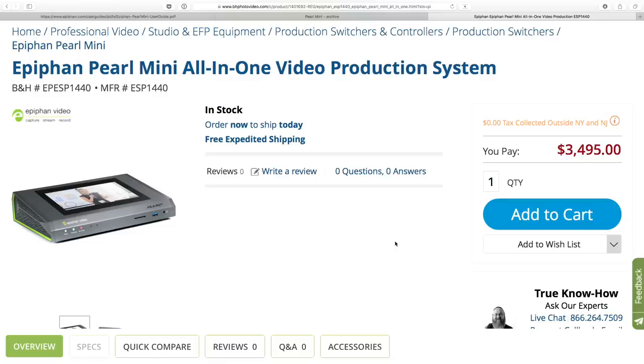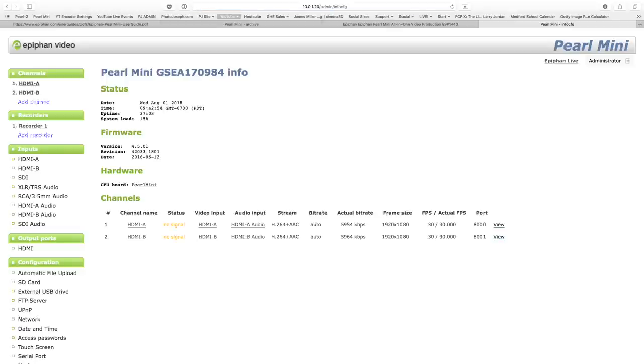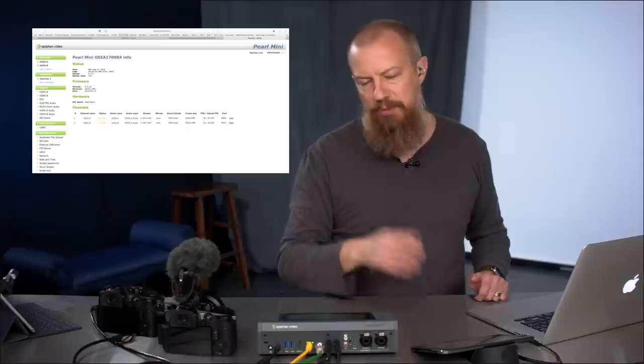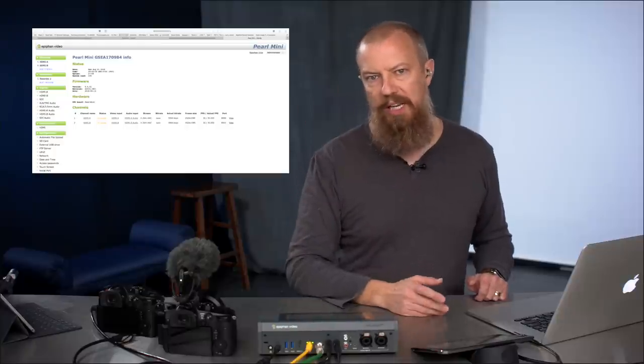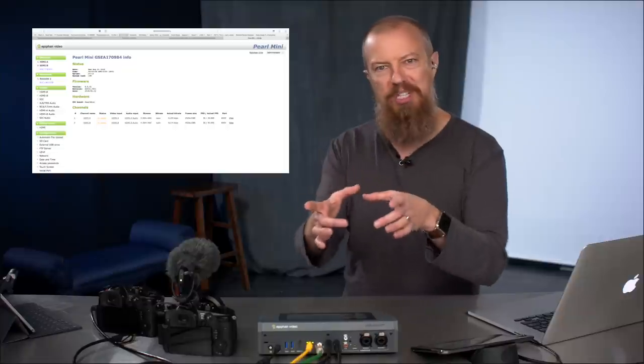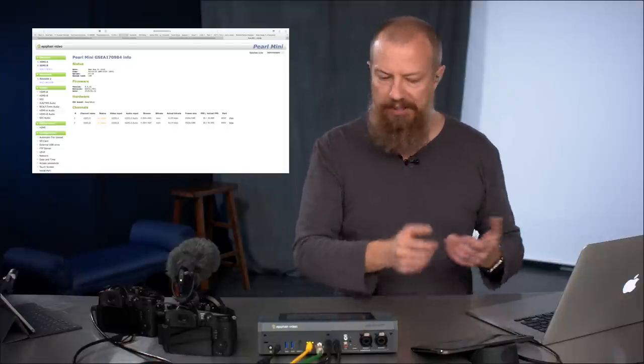Let's get this set up. I look at my IP address — 100.1.20 slash admin will bring us there. The first time you go in, it's going to ask you to log in. It will bring up a standard admin login: admin is the login, no password to get in. You can obviously change all that. IP address slash admin gets you in — admin is the login.